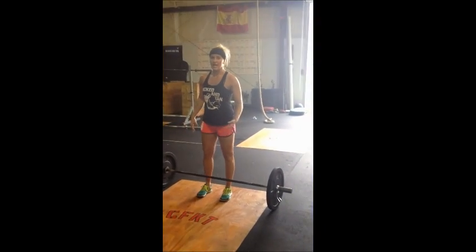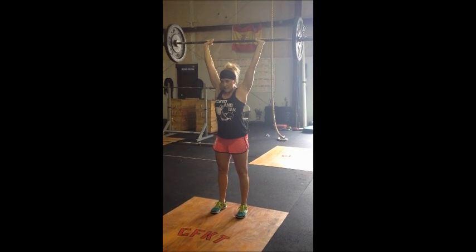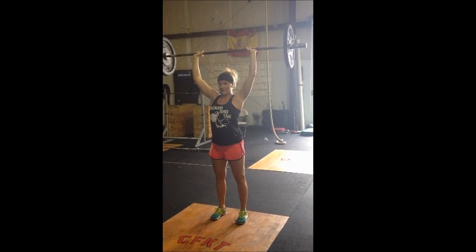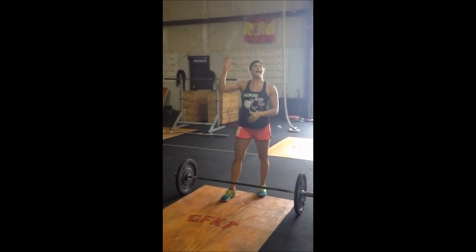Next, you'll go overhead using the same bar. You'll hold a locked out overhead position. If your head's back a bit, that's fine. If your arm's a little bent, that's fine — it's just going to make it harder for you. But it has to be overhead.